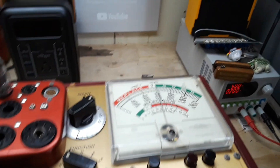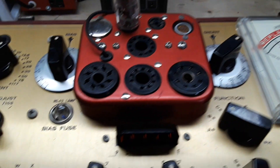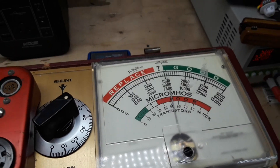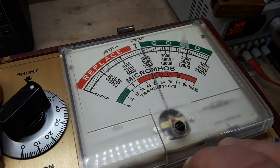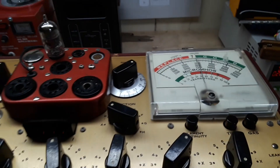Got another 12AX7 in there and we are going to test it. First of all we look for shorts — there are no shorts, everything is good. We do a regular quality test — that was good. Now we test our filament continuity — also good. So this is a good tube, which I kind of figured it was. That's cool — let's move on to a different type of tube.